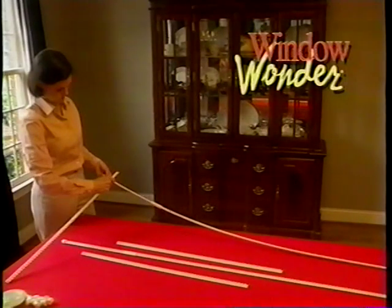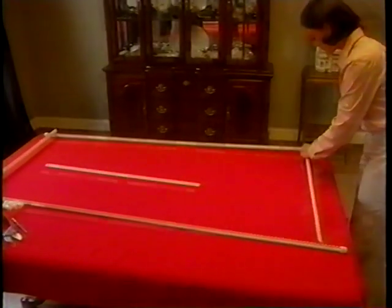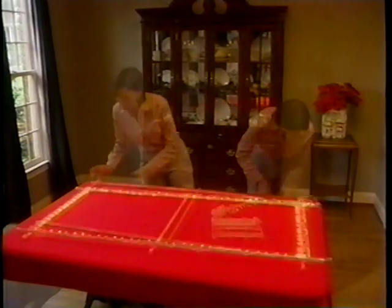The key to successfully assembling your Window Wonder lies in following the directions in this video and on the instruction sheet that's included. And most importantly, taking your time. Do not rush the process. Complete one window frame first, as this will then serve as a pattern for other windows in your home that are the same size.